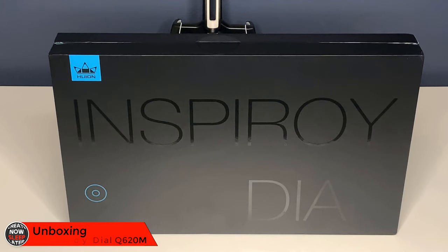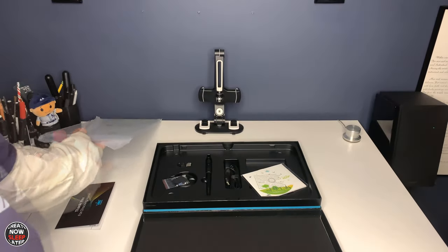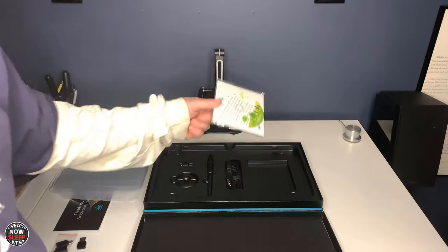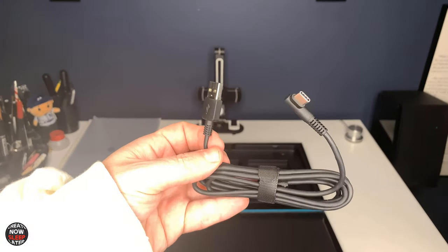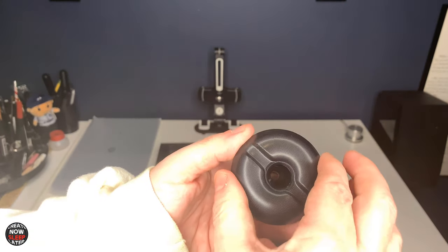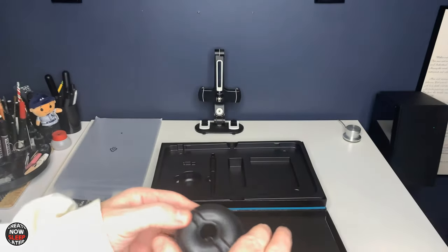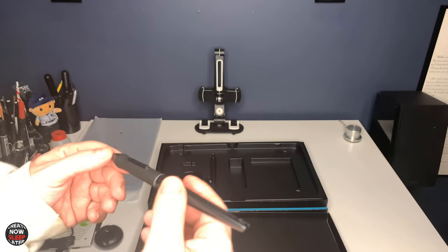The Insproy Dial comes in a beautiful black box with text that's raised and laminated. The overall packaging is beautiful, making me want to tear into the box that much quicker. The first thing we have is a thank you card from Huion. The graphics tablet is on top, we have the two on-the-go adapters, a wireless receiver, some instructions, and a USB to USB-C cable. This is your main connection between the tablet and the PC. The familiar donut pen holder includes 10 spare nibs and a nib remover. And finally the PW500 pen, which we've reviewed before.